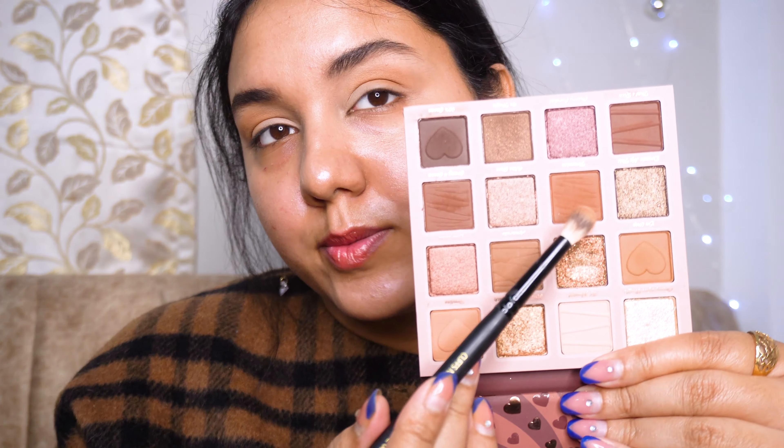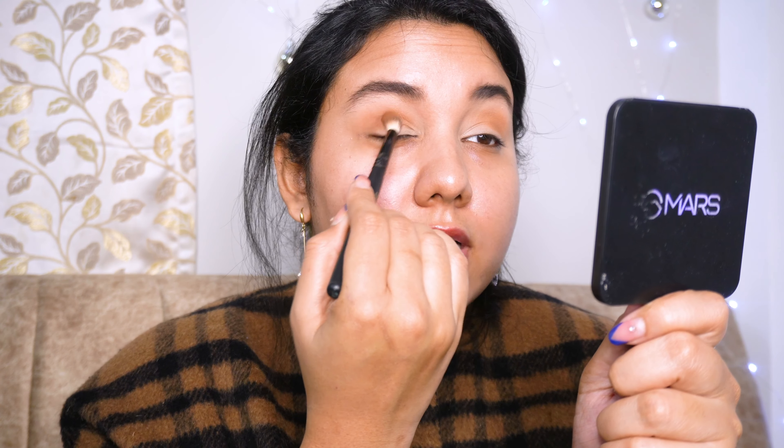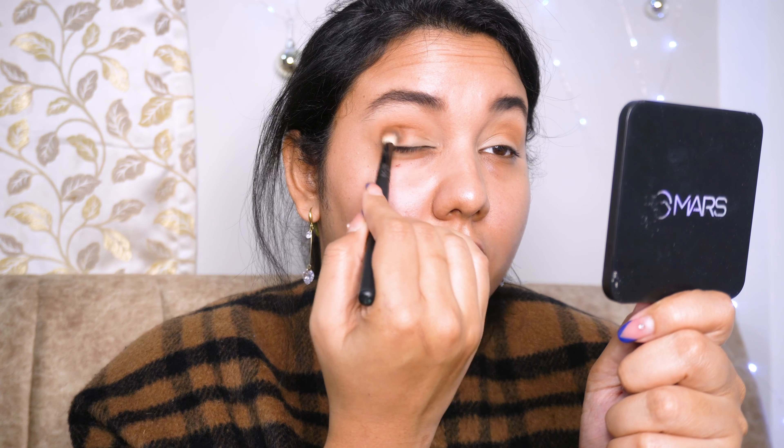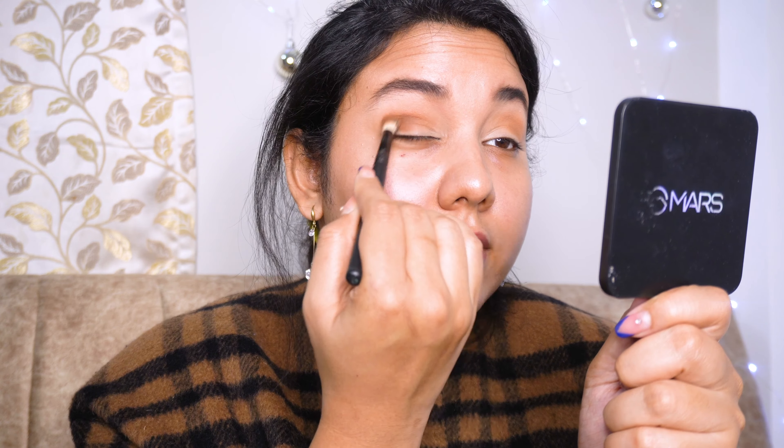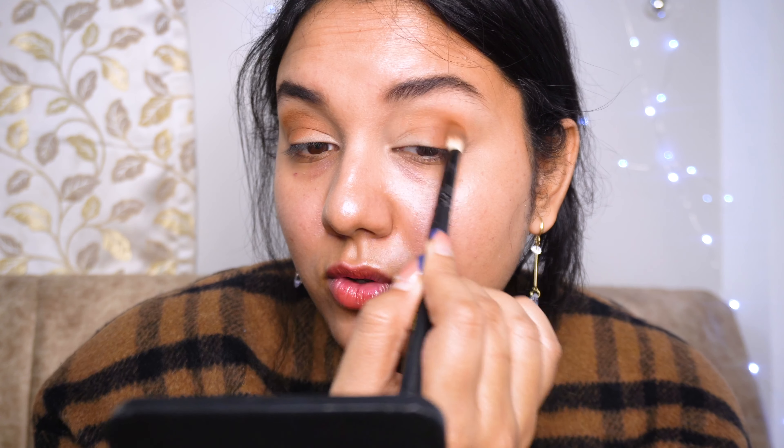I'm gonna take this particular shade — it's a brick-toned brown shade with a beautiful name called 'Tiramisu.' I'm gonna use that shade right over here just to get some more depth. The tone of the eyeshadow is so perfect for Indian skin tones.